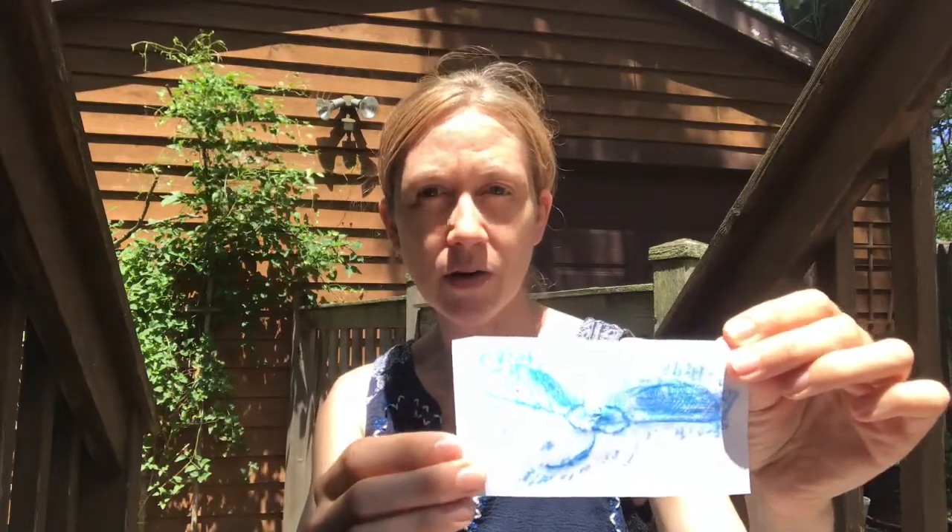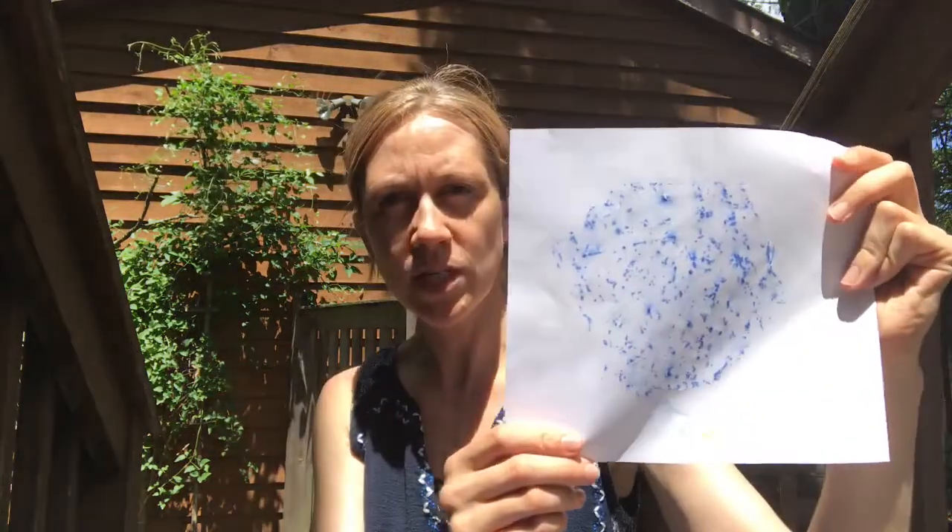You can actually make rubbings from all sorts of things. Here's what I made on the trunk of a tree. And here's what I made on my wooden step — you can see the wood grain. And here's one of a maple helicopter, or a samara. And you know what this one is? It's a bumpy rock.